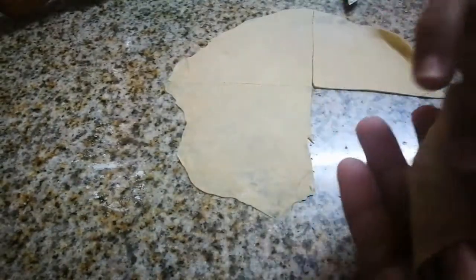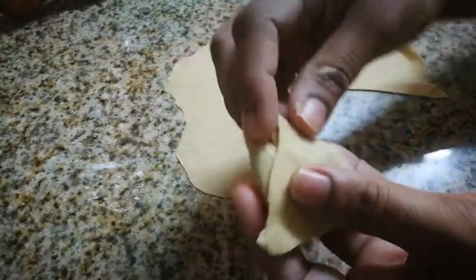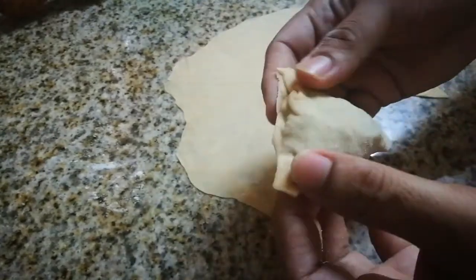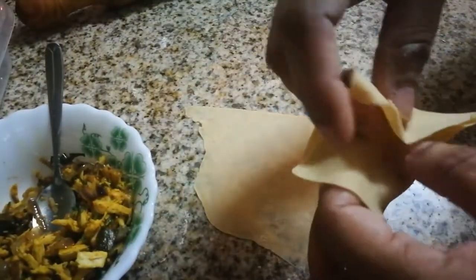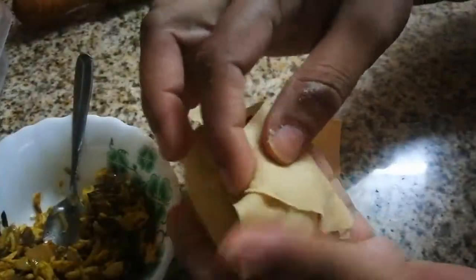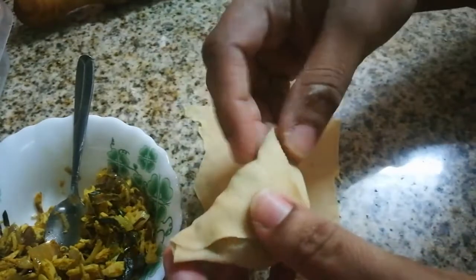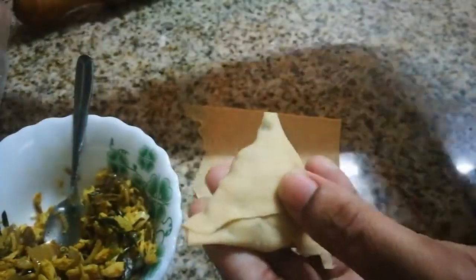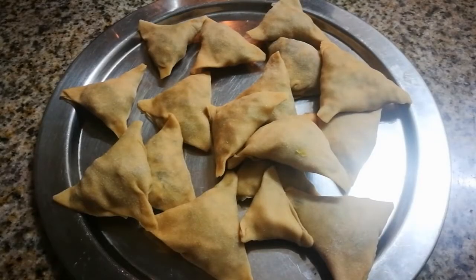Now we are going to make the corn side. Press the corn side. We will make them all the same shape. Let's fry it.